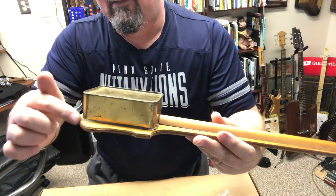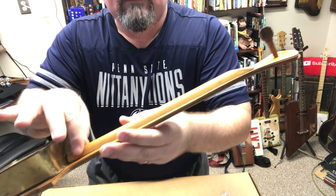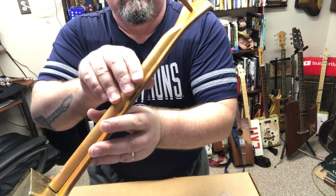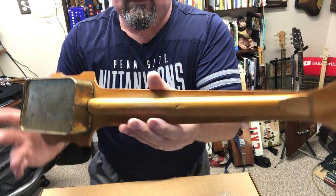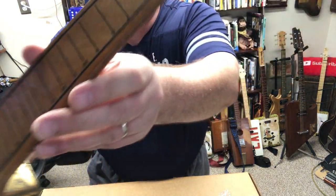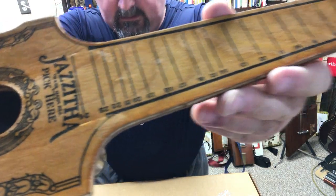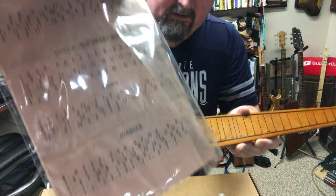The body itself — there's a tin on the back. It's nailed to the body and there's a piece of dowel rod here to keep the neck sturdy. There are numbers on the fretboard so that you can play along to their songbook.